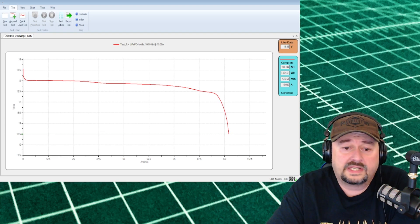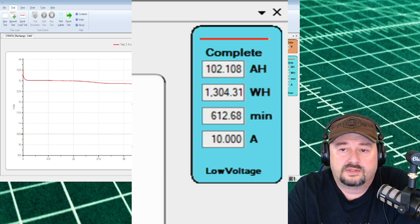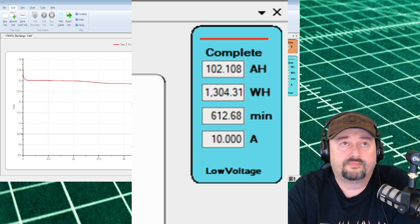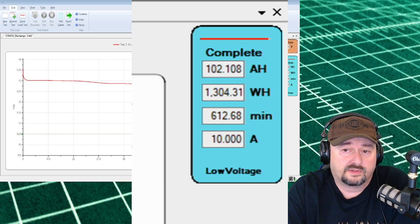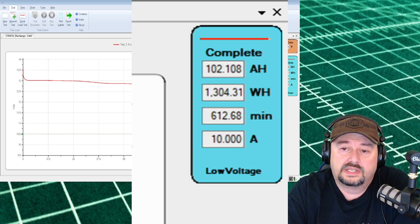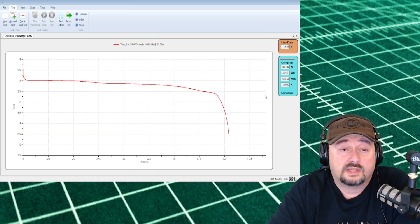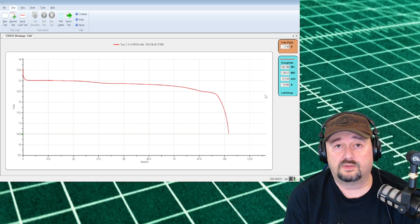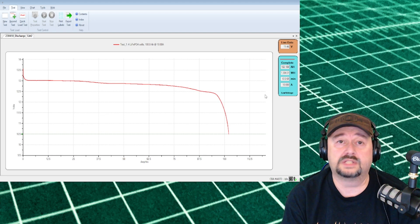Our test is complete. We got 102 amp hours out of there, which is fantastic. We were at 1,304 watt hours — over the rated capacity — and the test ran for 612 minutes, just over 10 hours at the 10 amp draw from the West Mountain Radio CBA. I would call that a pass; I'm totally happy with it. Next we're going to look at the instruction manual and then hook this up to a power inverter for some output load testing.